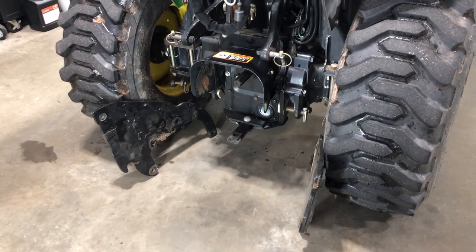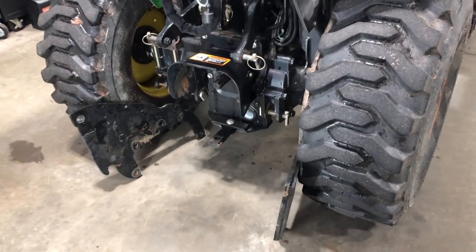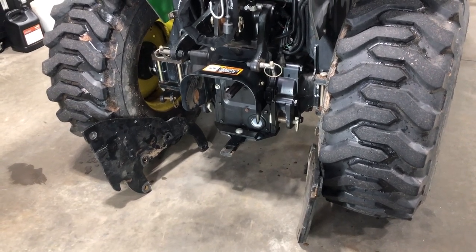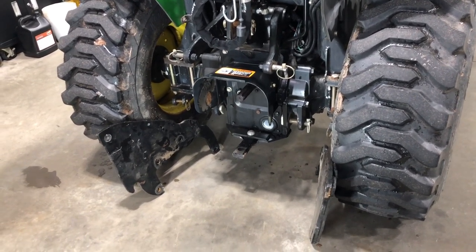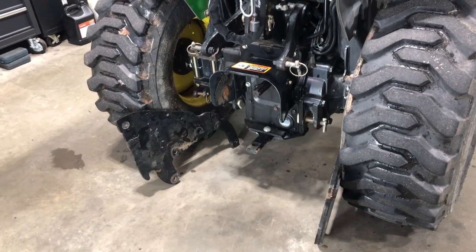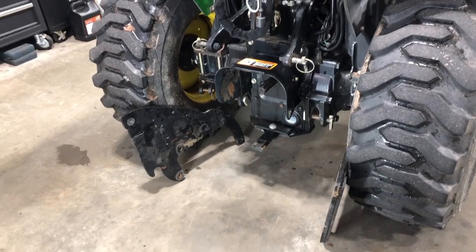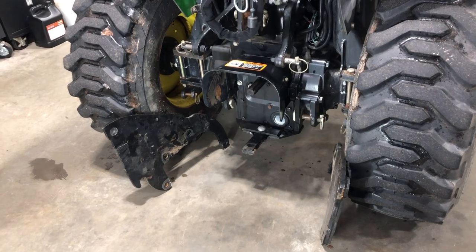These plates bolt right on to the axle on each side and let you mount the 47 backhoe with just these two plates. You can also mount the 48, however there is an additional bracket required for the 48 because it's a lot heavier and pulls a lot more on the rear end. John Deere recommends that third bracket mounts from underneath for extra support, but says you can mount the 47 with just the two plates, no problem.